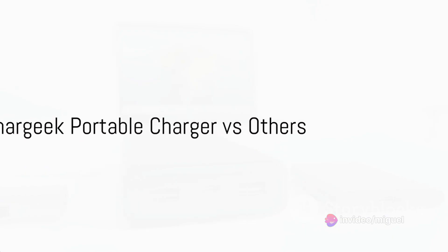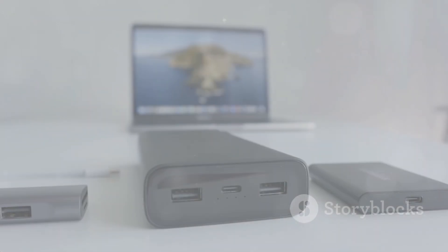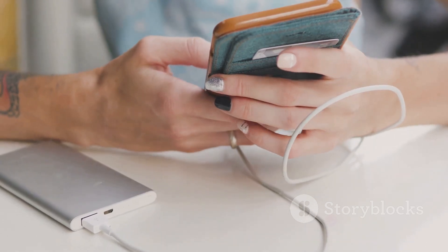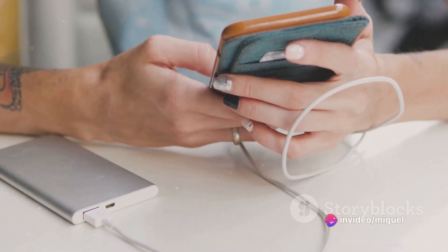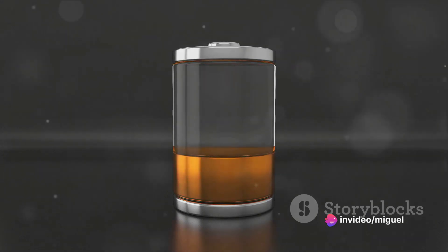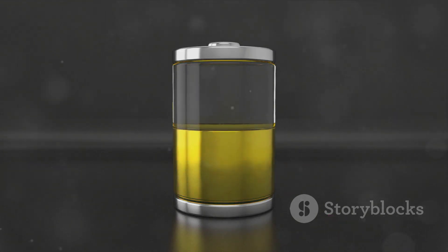Consider the Shargeek portable charger, a game-changer in the portable charger market. It's not just a charger — it's a powerhouse, boasting 100-watt power and a capacity of 25,600 mAh. The world's first transparent battery pack, it's not just about the looks, but also about functionality. The IPS screen keeps you updated on the battery status, a feature many chargers don't offer.